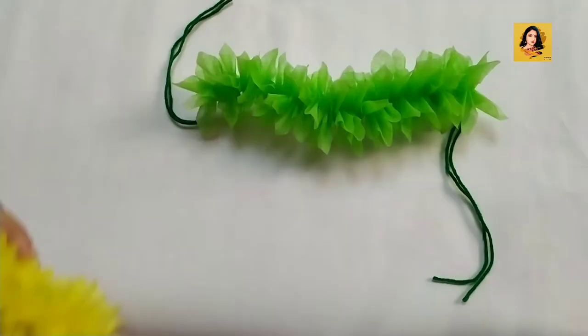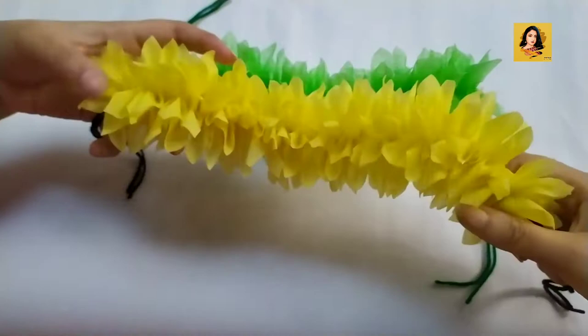After completing, it will look like this. I have also made it with yellow fabric — isn't it looking cute?